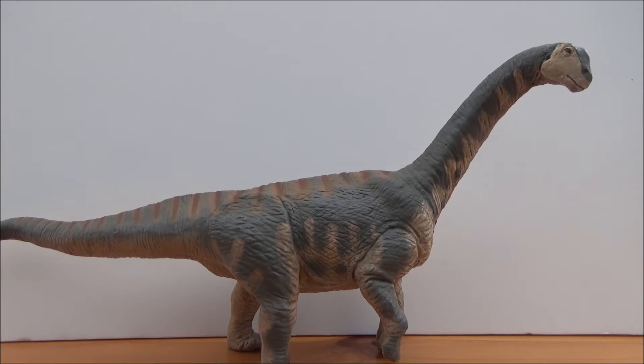Hello there guys and welcome back to another review. Today I will be taking a look at the brand new 2019 Safari Limited Camarasaurus.